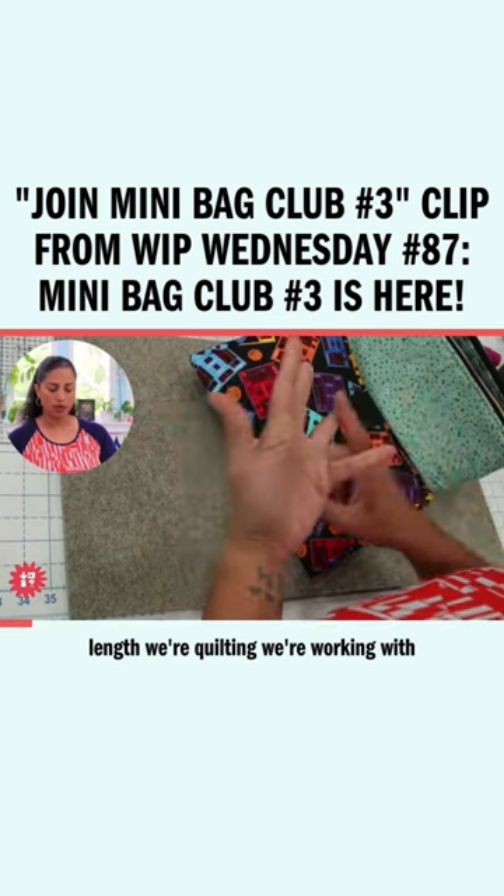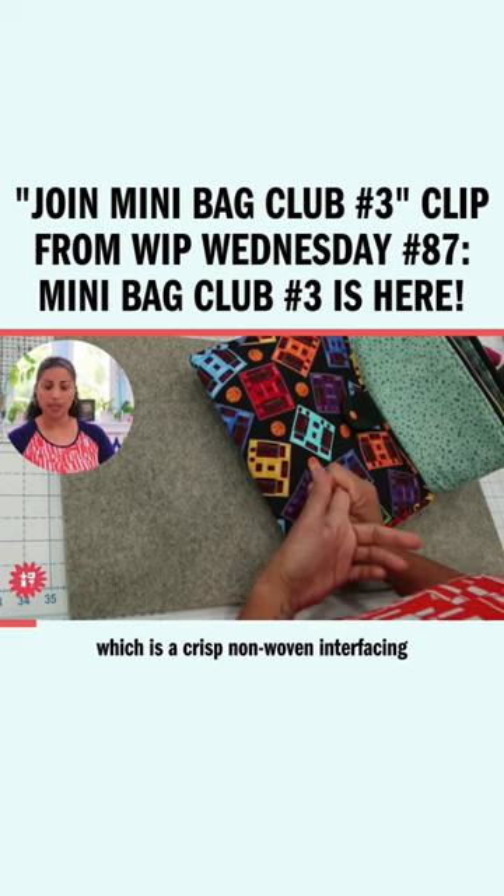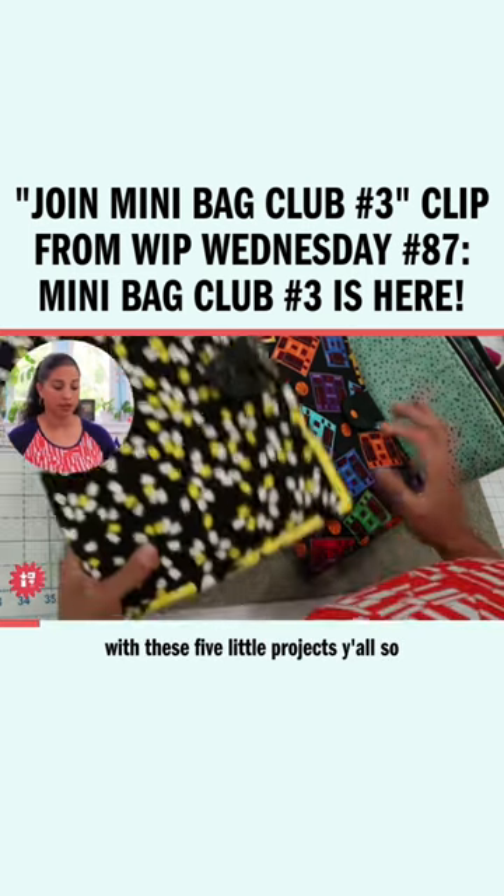We're quilting. We're working with foam, with lightweight fusible interfacing. We're working with DuraFuse, which is a crisp non-woven interfacing. We're really tapping into all the things with these five little projects.